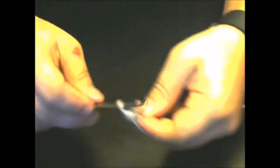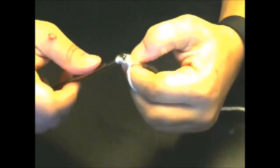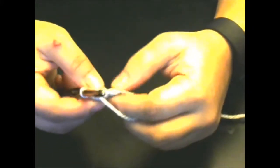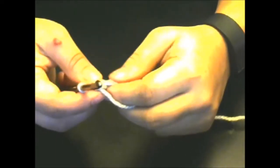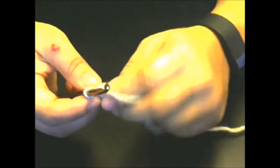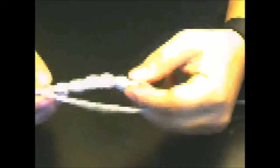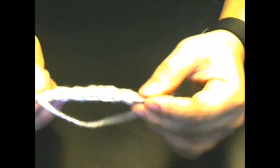This is for one, two, three, four, and five. Now we do the same thing — hold this, go through all of them, then go through that yarn you were holding and single crochet. That's two little puff stitches. We're going to make seven of these puff stitches, so I'll do that off camera and then return.